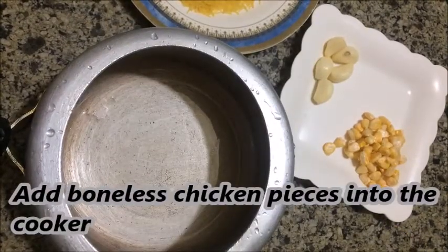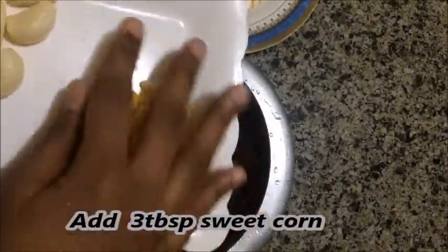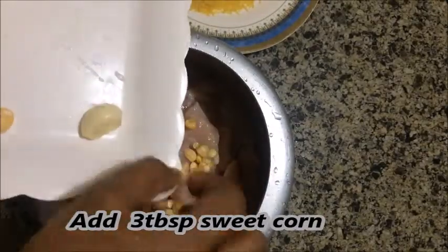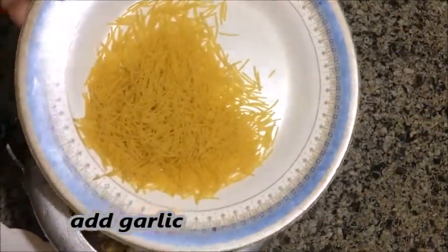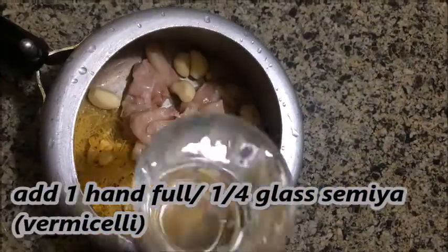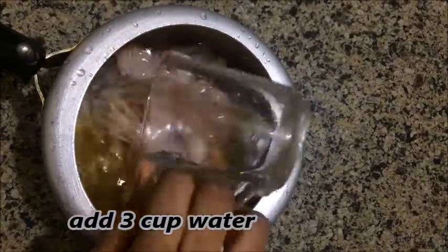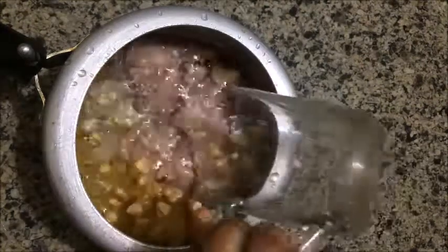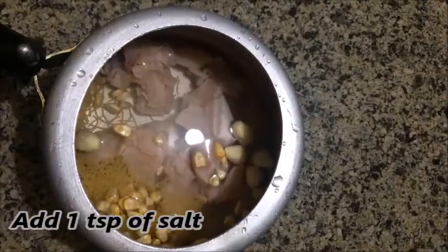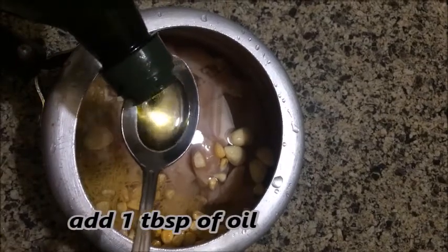This recipe uses boneless chicken pieces — you can add chicken breast. Add 3 tablespoons of sweet corn. We are making this for a large serving, so we use a small cup of rice. Add 3 cups of rice. You can prepare sauce with 2 tablespoons of the filling.